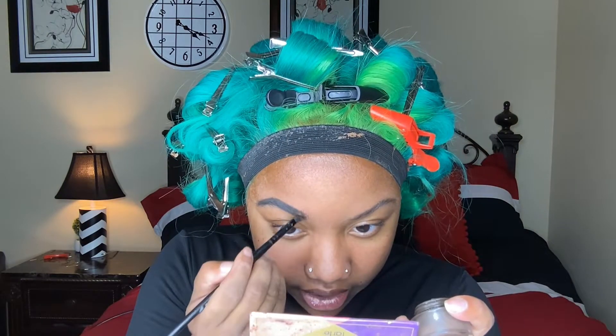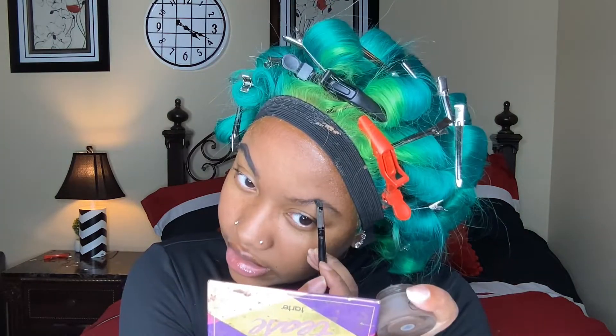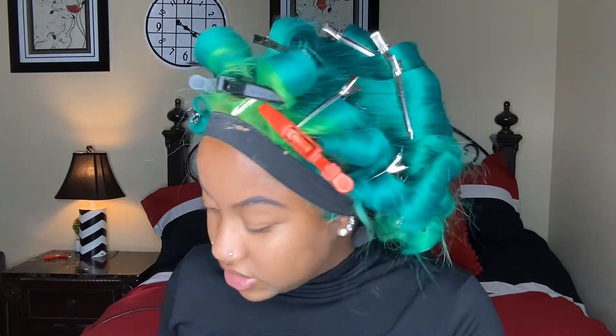For my eyebrows I'm using this ELF espresso liner. I started doing my hair at around 3:30, so I'm making good time. The sun starts to set around six o'clock, so that'll give me a solid hour to do my makeup. I tried this the first time and it was a disaster — I was rushing, running around, looking at the window like 'oh my god the sun's about to set,' then I'd go outside and only have a crumb of sunlight.